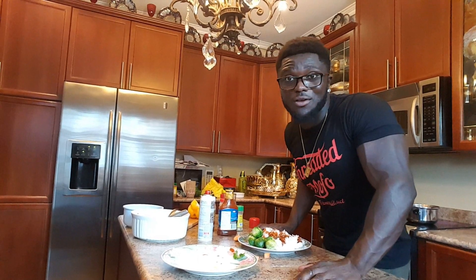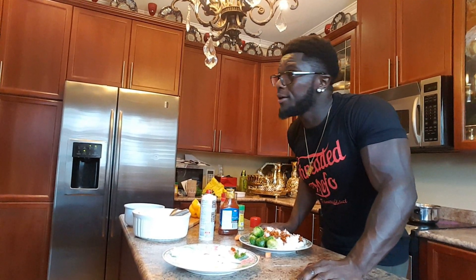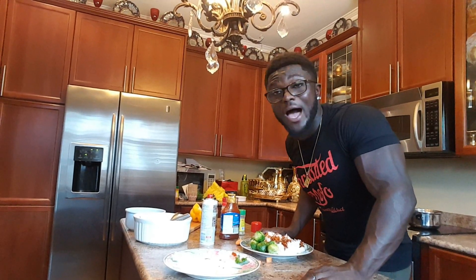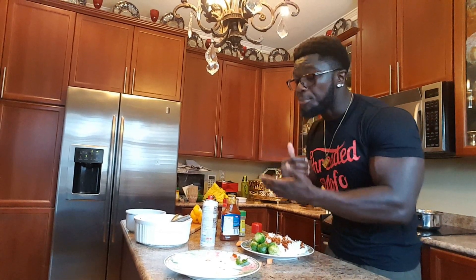It all comes down to the results — I don't care if you're 100, 50, 15. We just have to eat healthy and bring your A game in the gym. Make sure you guys train hard in the gym.